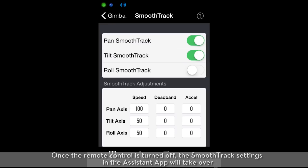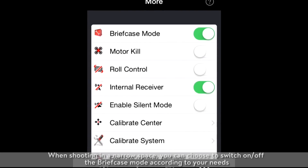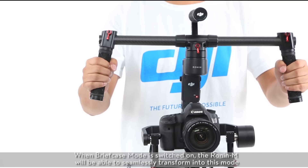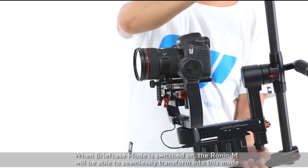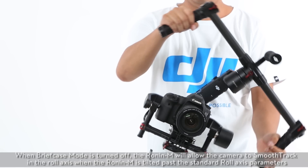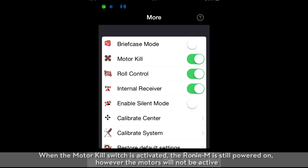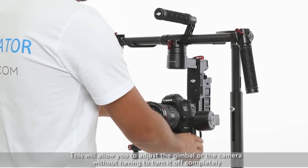Once a remote control is turned off, the smooth track settings in the assistant app will take over. Select More to view more functions. When shooting in a narrow space, you can choose to switch on or off the briefcase mode according to your needs. When briefcase mode is switched on, the Ronin M will be able to seamlessly transform into this mode. When briefcase mode is turned off, the Ronin M will allow the camera to smooth track in the roll axis when the Ronin M is tilted past the standard roll axis parameters. When the motor kill switch is activated, the Ronin M is still powered on; however, the motors will not be active. This will allow you to adjust the gimbal or the camera without having to turn it off completely.